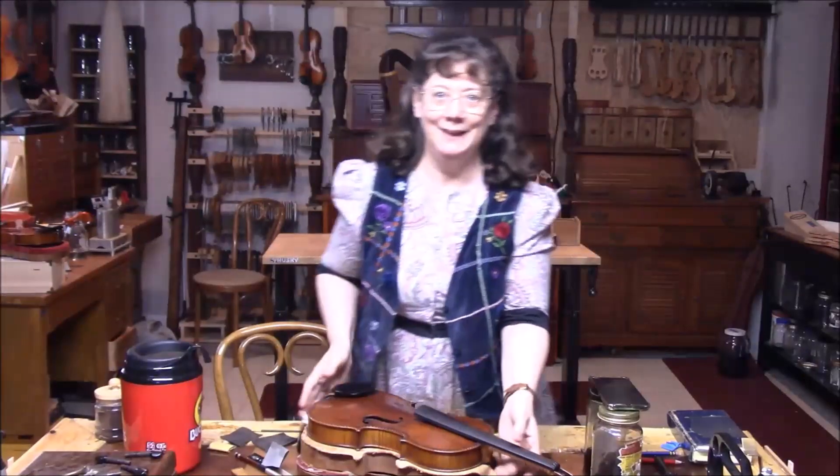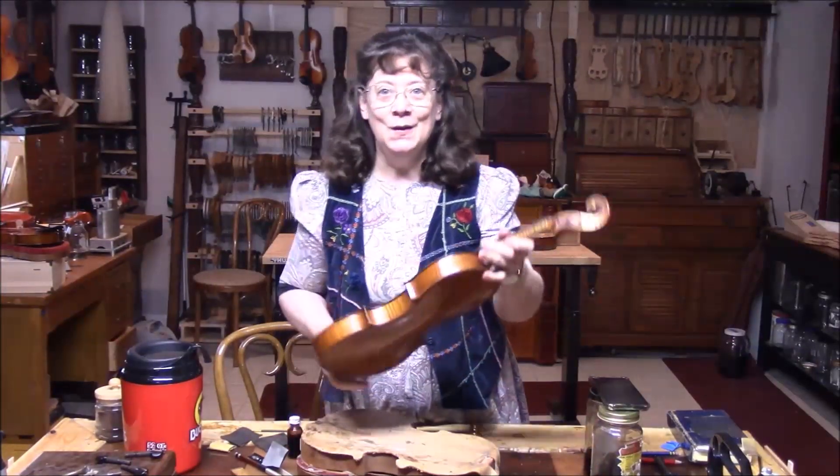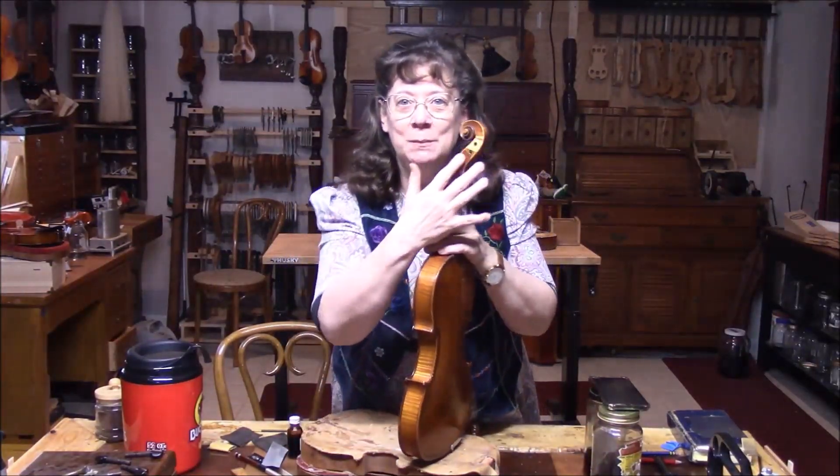Welcome to Violin Adventures number 103, and welcome to all the new subscribers. Thank you to all the faithful watchers, I really appreciate it. Now let's jump in to the special violin.